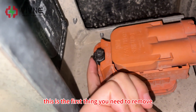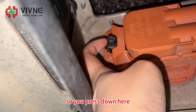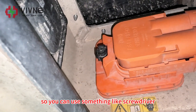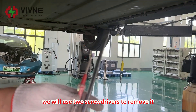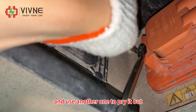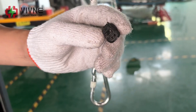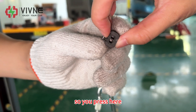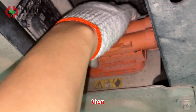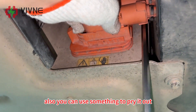You can see a black connector here — this is the first thing you need to remove. There is a tab, so you press down here, push it down, and pull. It's not easy to remove with your hand, so use a screwdriver. Use a small screwdriver to push it down and another one to pry it out. Pry here and here, then push this to the left and pull the cable out. You can use a tool to pry it — it will be easier to remove.